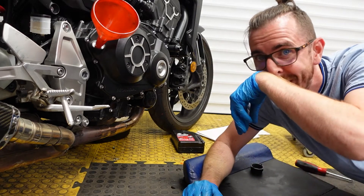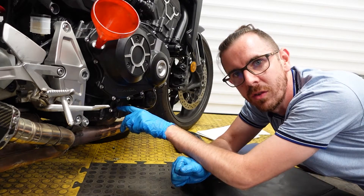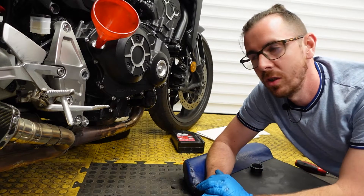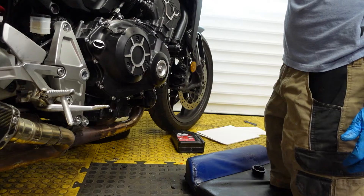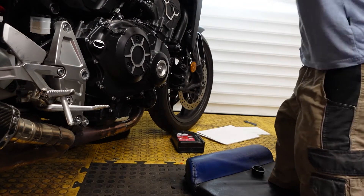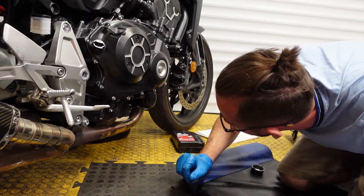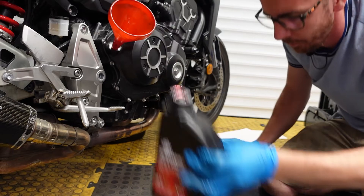I've put three litres in and it's at the top mark of the sight window, so it's saying it's full. I'm going to start it up and see how it goes. After starting it up, I've lost half a litre - the window has emptied - which tells me I need to put a bit more in. There we go.